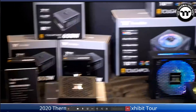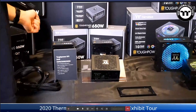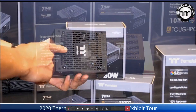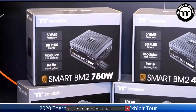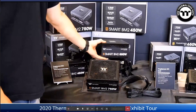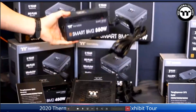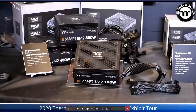Next is the Toughpower SFX — their only ITX power supply this year, ranging from 150 watts to 650 watts, equipped with a 90mm hydraulic bearing fan. Finally, the Smart BM2 goes from 450 watts to 750 watts at 80 PLUS Bronze efficiency, with DC-to-DC layout, semi-modular flat cable, and a 140mm rifle bearing fan. MSRP is $59, $64, $69, $74, available in July.